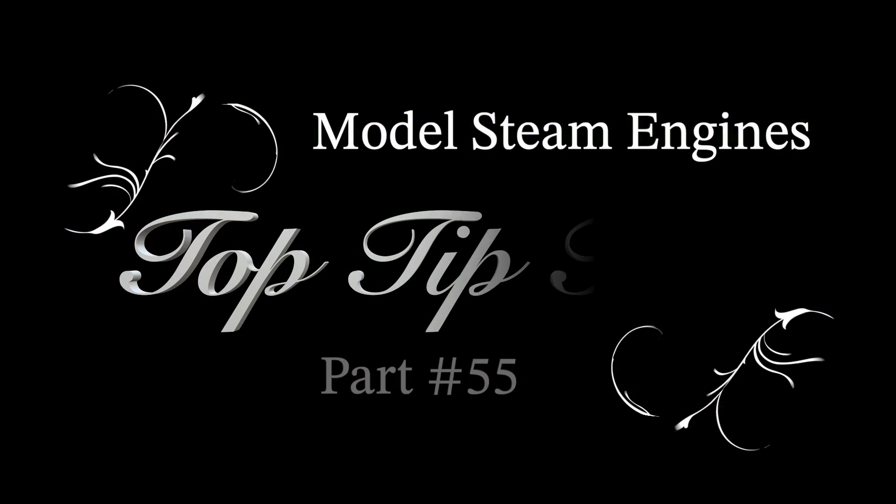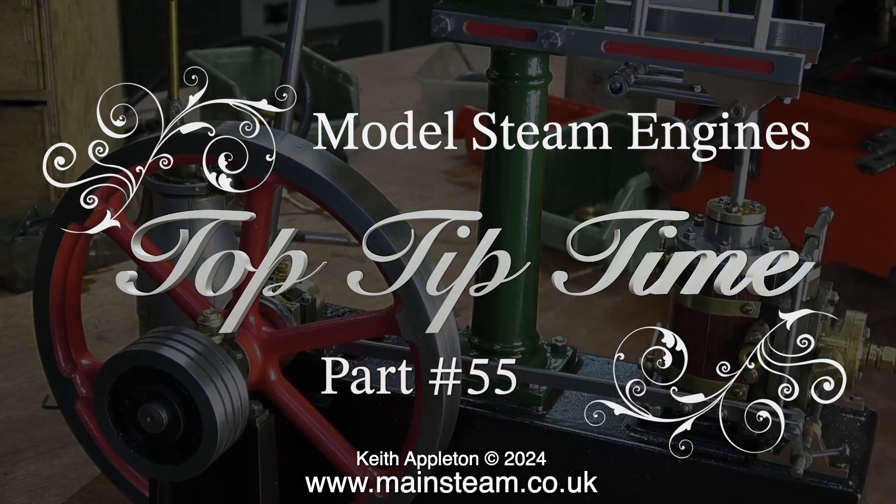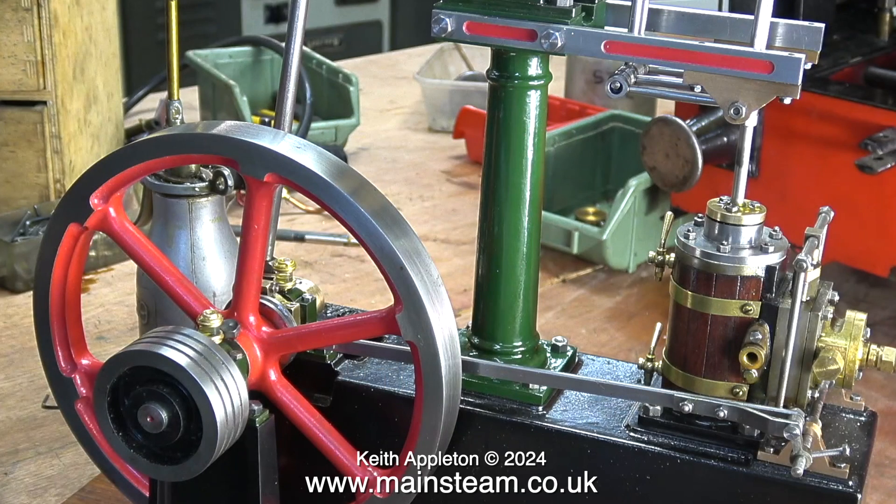Welcome to Model Steam Engines Top Tip Time, this is part 55. This is a very useful series and I base it on the questions that I'm asked by viewers. The most frequently asked questions are about valve timing. In this episode I'm going to show how to set the valve timing on a Stuart beam engine.